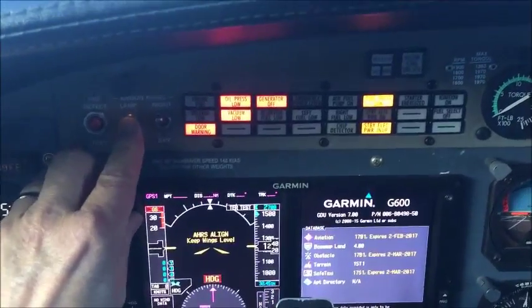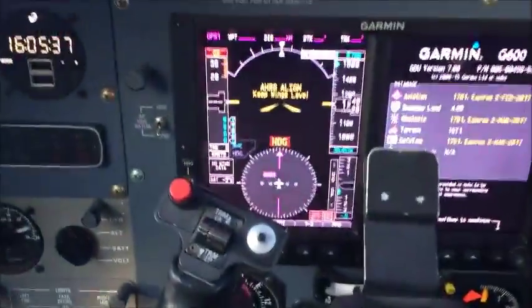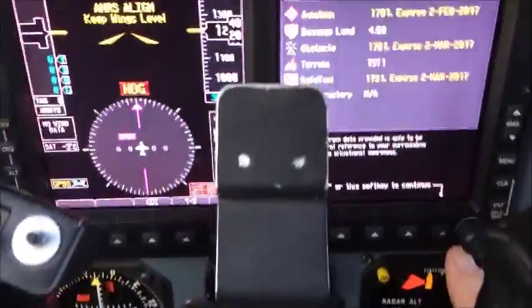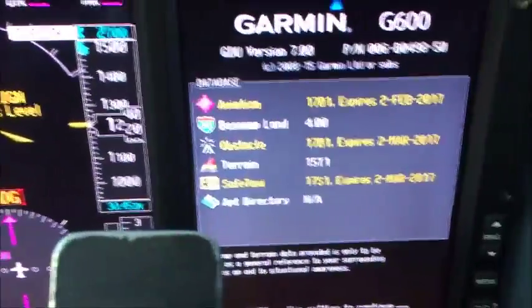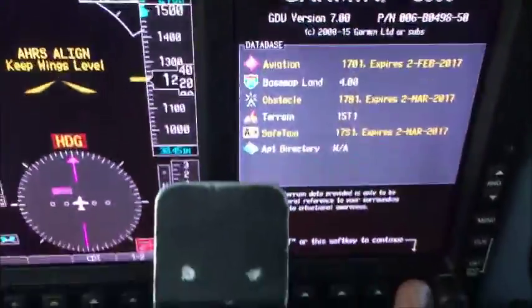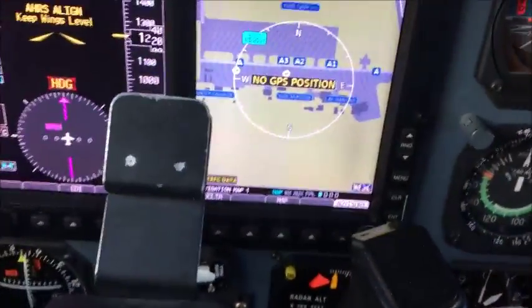That's the fire warning check. Here's the lamp test. And AHARS — that's the Attitude Heading Reference System — is aligning. Aviation software database expires; it's good through the 2nd, expires at the end of the 2nd. Going to the map — no GPS position yet.